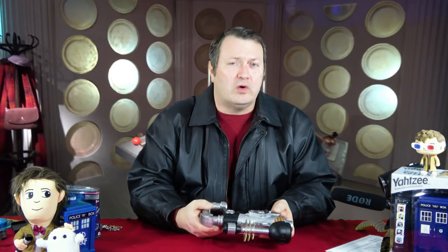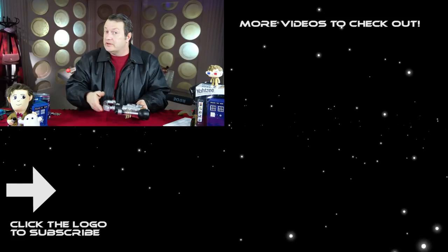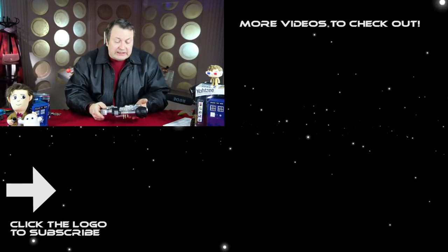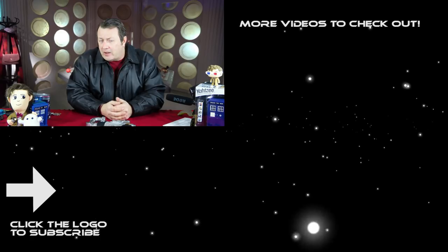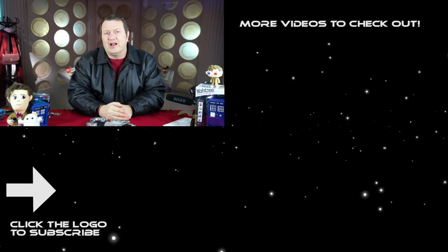That's what we have for this video, but keep an eye out — we will have some more videos including perhaps some more props from the universe of Doctor Who, and I promise you it'll be fantastic. Thanks for watching. I'm going to turn this off before I shoot another cat — hope you enjoyed this video. As always, have fun and cosplay!